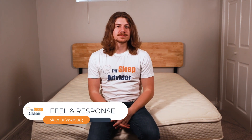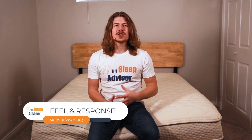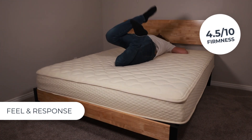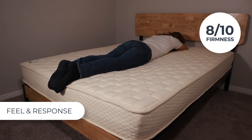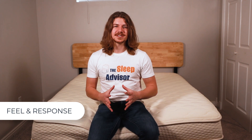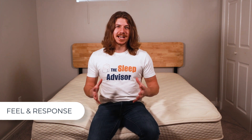Now let's talk about how it feels. Here at Sleep Advisor, we rank mattress firmness on a 10 point scale, with a 1 being like a cloud and a 10 like sleeping on a rock. We scored the medium option at a 4.5 on our firmness scale, with the firm side coming in at an 8. Sleepers should expect to rest in a gentle cradle on the medium side and a more minimal cradle on the firm. Keep in mind that firmness is a subjective thing and a lot depends on your body shape and size — for reference, I'm about 180 pounds.